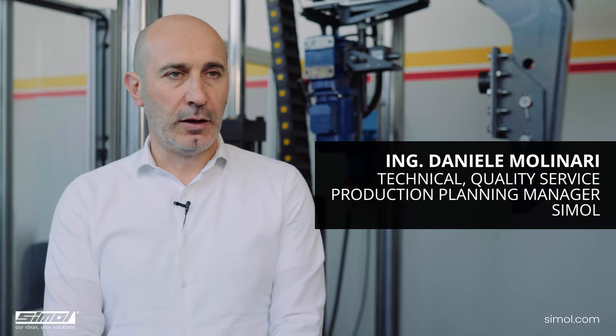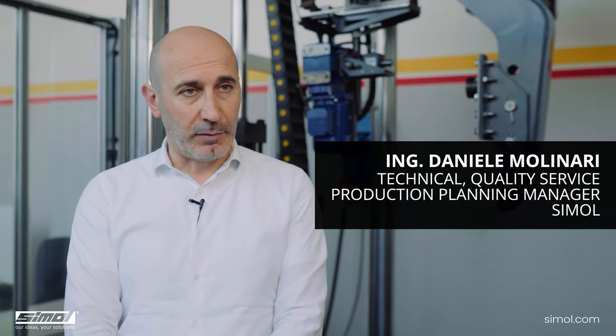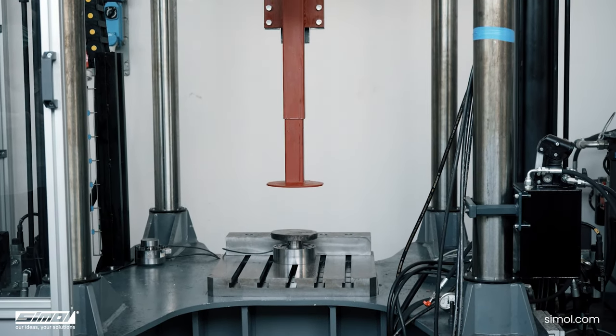The SEMOL support feet are an integral part of the machine on which they are installed. In addition to functionality, the end user also requires absolute reliability. For this reason, SEMOL develops its products with safety in mind.